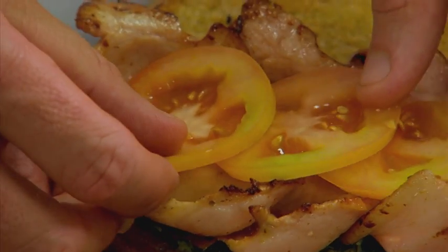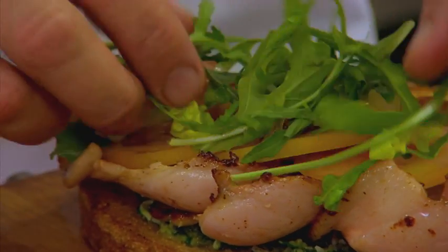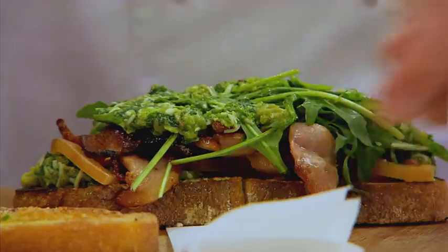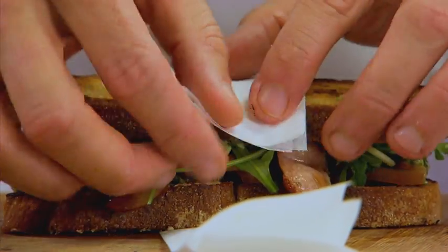Fantastic. So some fresh tomato. I'm not going to season the tomato because we've got bacon, anchovies and capers — we've got a lot of salty flavours in there already. Rocket, so it's healthy — lots of green. A bit more salsa verde down there. Wrap it up with a nice bit of paper to make it look fancy.